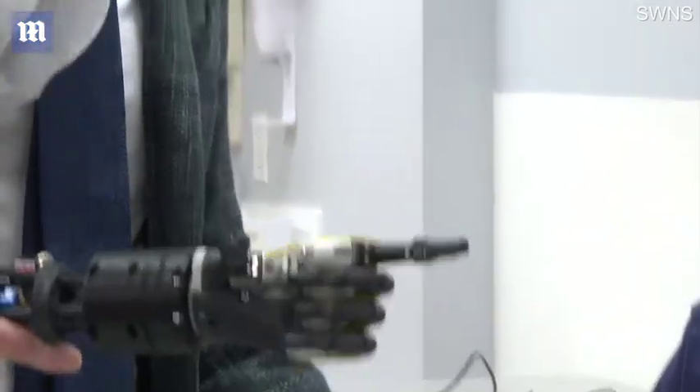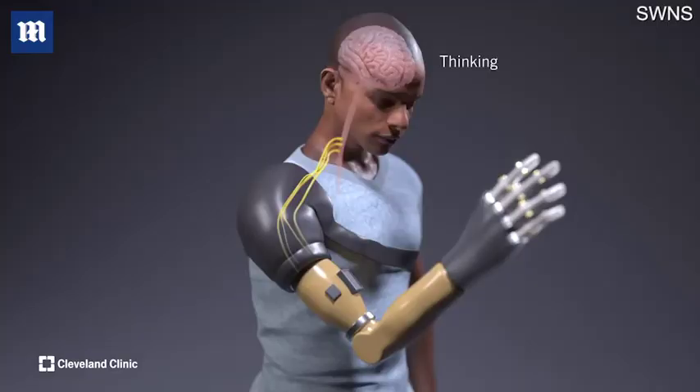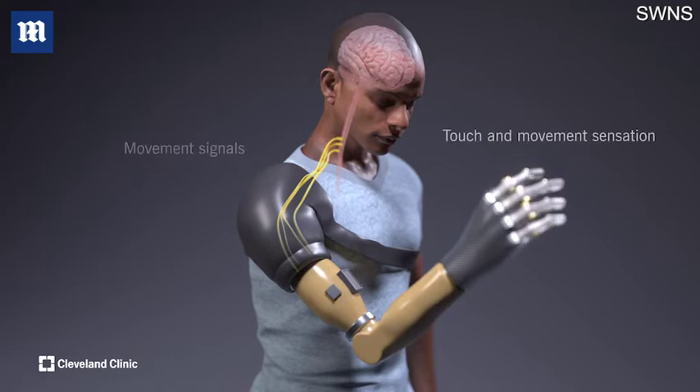We built the system using an off-the-shelf prosthetic as our basis, but then we put in high-level computing and we put in touch sensation and we put in movement sensation. So when you look at the limb itself, it looks like any other limb, and you can't tell that there's actually a highly sophisticated computerized communication and feedback system running inside of it.